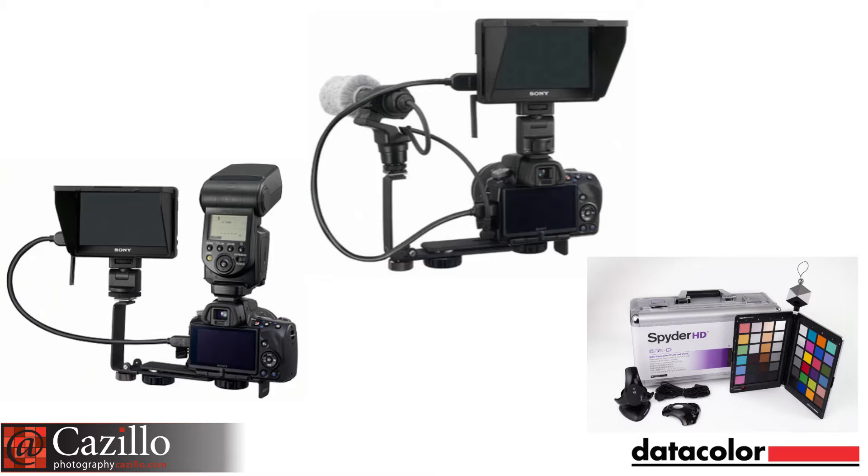Besides screens, what else can you calibrate? What you really want to do is control your color from capture all the way through to output. That includes a lot of different types of screens these days as well as other things that are not screen-based. You can calibrate projectors, printers, scanners — all of those devices. The new one on the list is video reference displays, which look a lot like a computer monitor but serve a very different purpose and run a very different video stream, so they need to be calibrated in a different way.